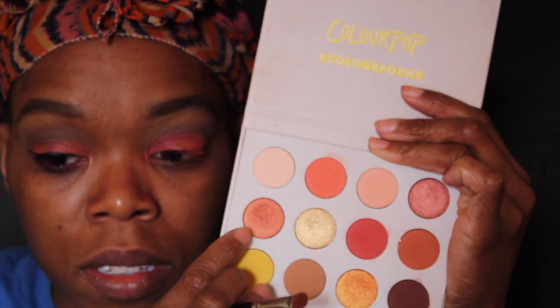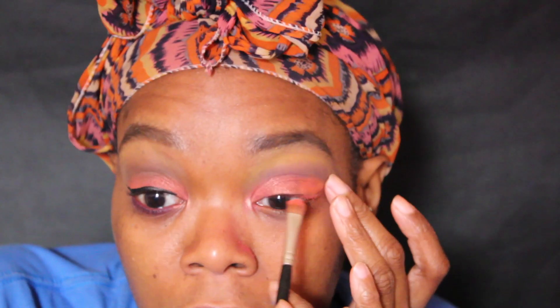Clean the brush. I'll be using this red-orange color again — I think this one is called Louie or GNO, one of the two. I'll be adding that color right on top of where we put the red color.